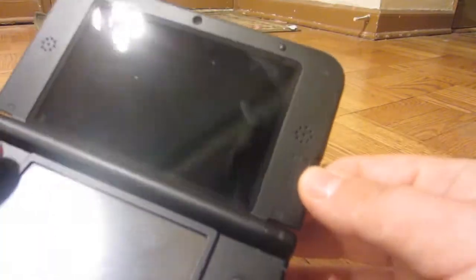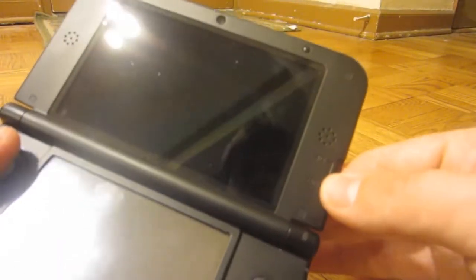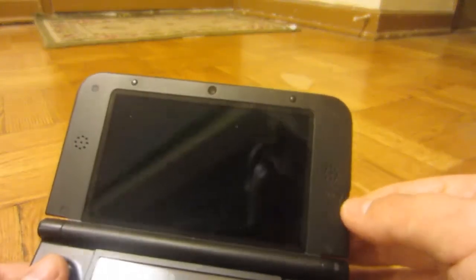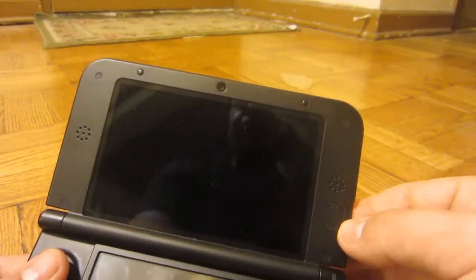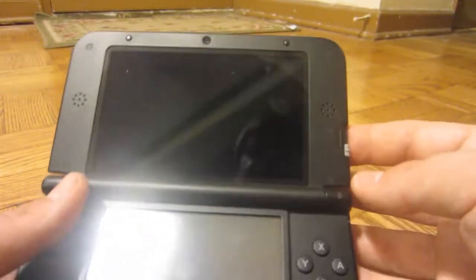The 3D slider clicks in place when you turn off the 3D, which means that if you are recording or don't want to play in 3D, it stays put. On the old 3DS I used to accidentally hit the 3D slider and it would go up, so I'd be in 3D when recording and it would make a crappy video quality.